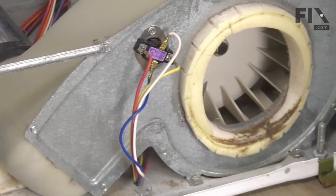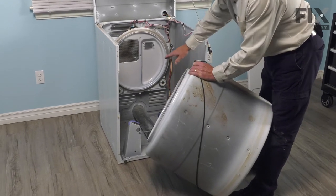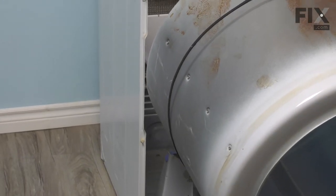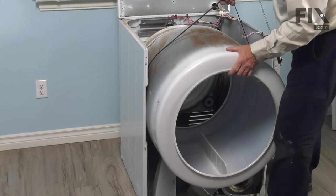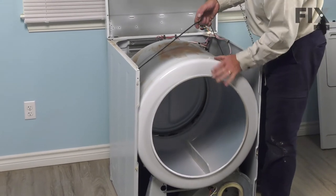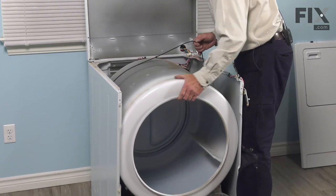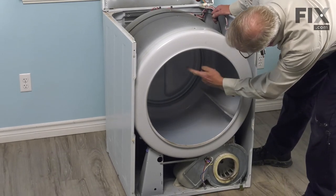Now, we're ready to put the drum back in. When placing the drum back in the dryer, we want to make sure that this lip at the rear captures both rear drum rollers. Supporting the weight of the drum with the belt, fit it between the sides of the cabinet — you may need to spread those just slightly. Then we need to line up the rear of that drum to make sure it sits on those rollers. Just rotate it a couple of times. Check inside and make sure it's sitting flush on that drum seal.